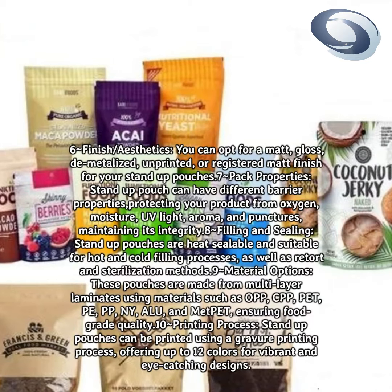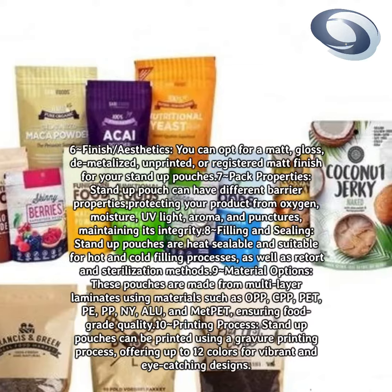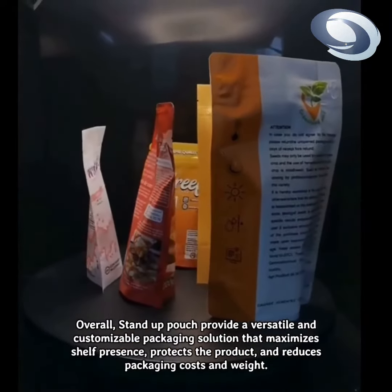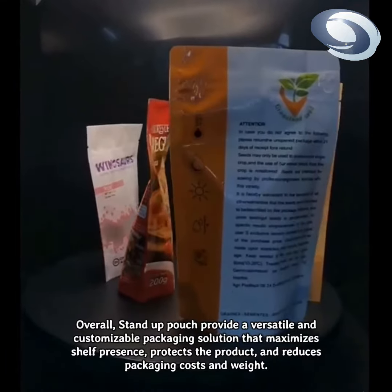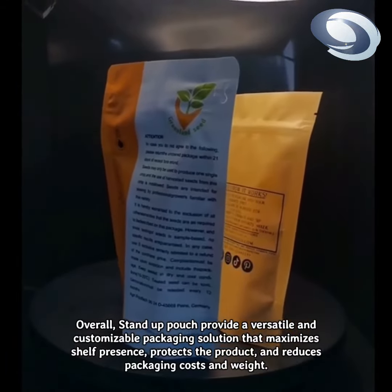Printing process: stand-up pouches can be printed using a gravure printing process, offering up to 12 colors for vibrant and eye-catching designs. Overall, stand-up pouches provide a versatile and customizable packaging solution that maximizes shelf presence, protects the product, and reduces packaging costs and weight.